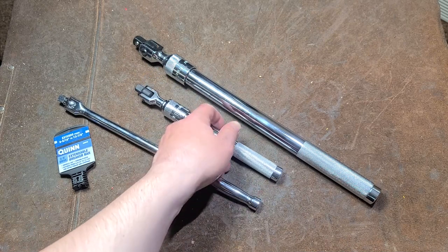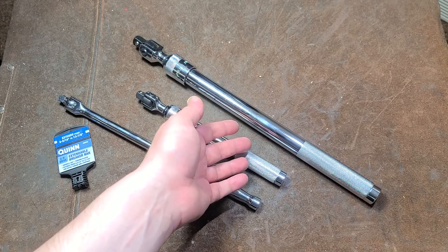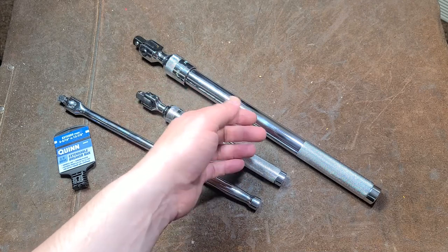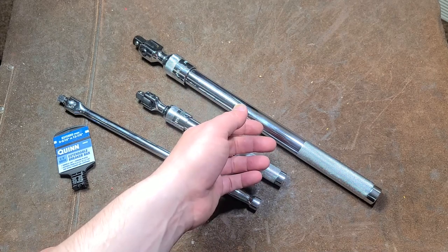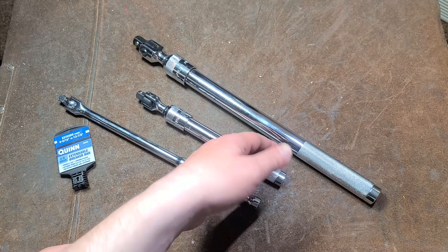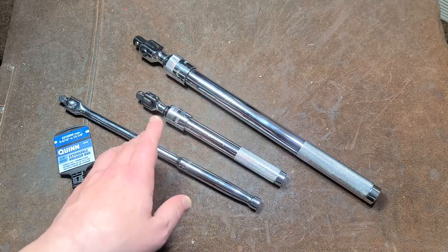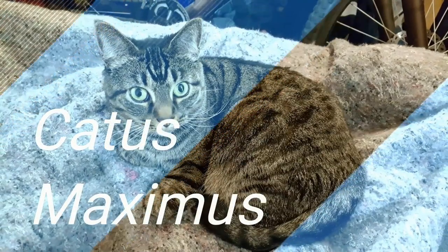That's my little video about the Harbor Freight Quinn extension handle, or extendable handle, 3/8-inch breaker bar. Really appreciate everybody who's been watching and subscribing. If you haven't subscribed, please do. Until next time, Caddus Maximus out. We'll see you next time.